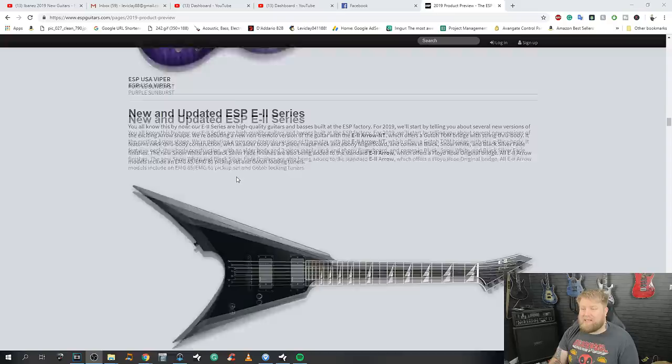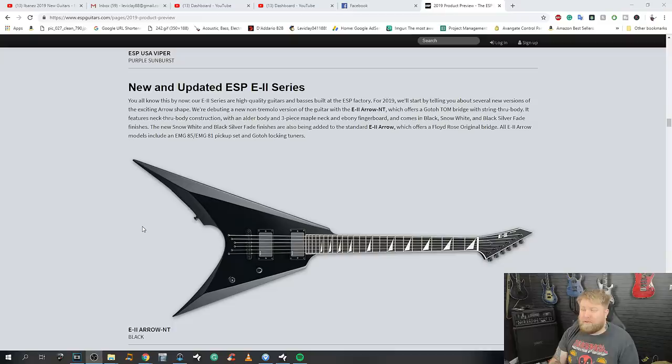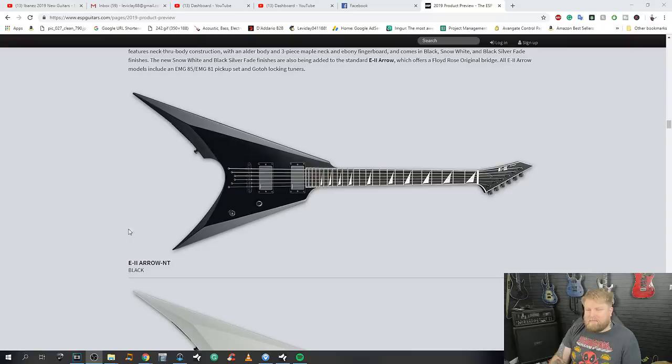The new E2 series — high quality guitars built in the ESP factory, and they're interesting in that they don't specify which factory. For 2019, they're debuting the E2 Arrow NT — the NT hopefully meaning no tremolo — which offers a Goto TOM bridge and string-through body, neck-through construction, alder body, three-piece maple neck with ebony fingerboard, in black, snow white, and black silver fade finishes. All E2 Arrow models include EMG 81 and 85s and Goto locking tuners — good value guitars.